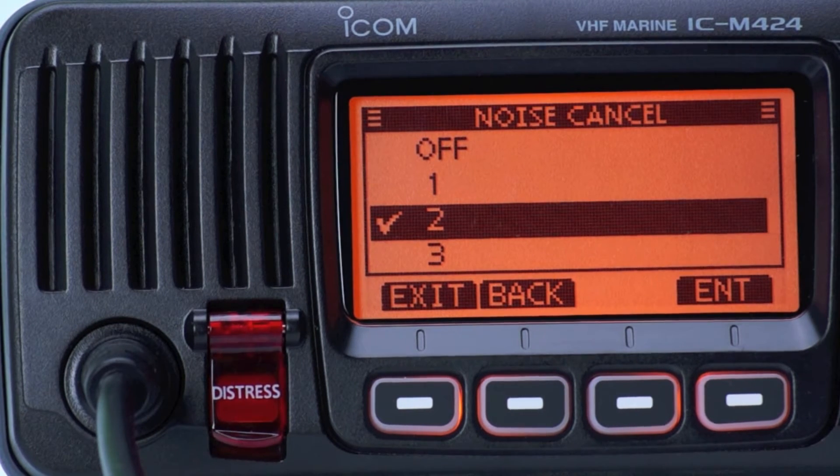Testing at level 2. Testing 1, 2, 3, 4, 5, 5, 4, 3, 2, 1.